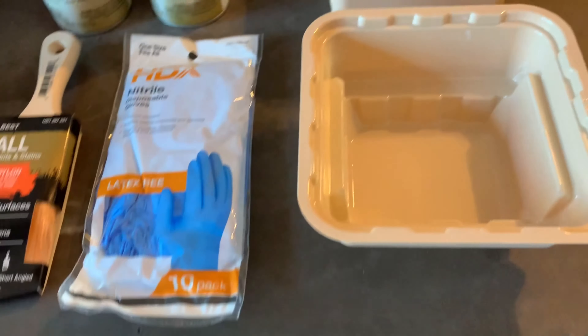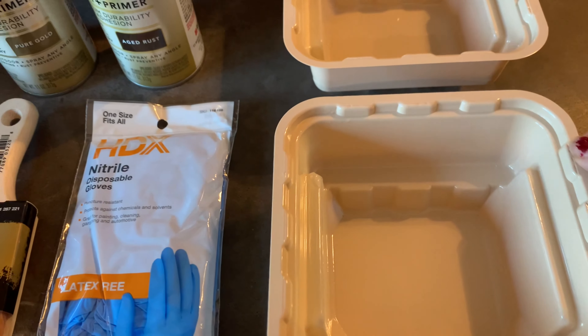I also need to get some drop cloths because, as I mentioned last time, I do want to whitewash the fireplace. So those are the two projects we're gonna be working on today — I'm gonna take you to the store, pick out some paint, and then we're gonna come back home. Alright, see you in a bit.